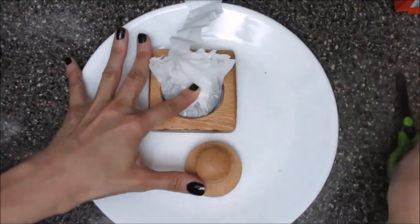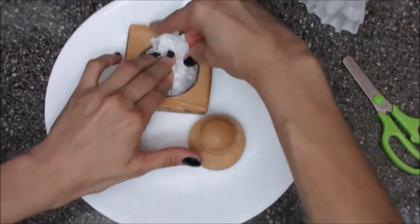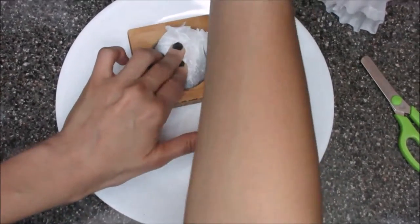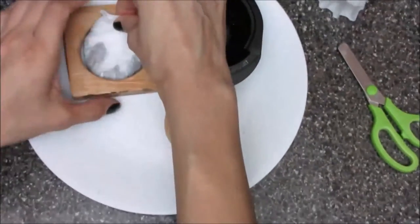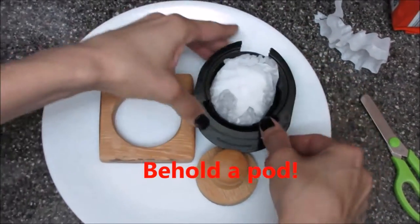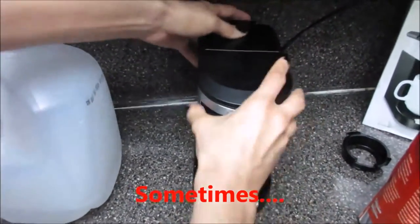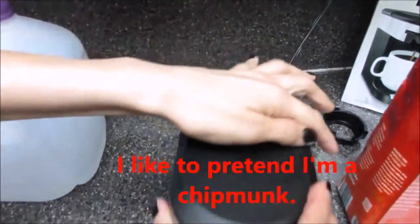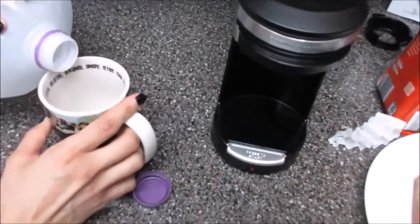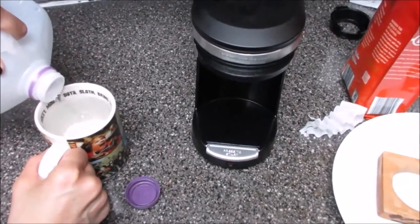This is a fun part — what we want to do is just grab this. We're gonna add our water. We want to fill it up right about there, right below the fill line.